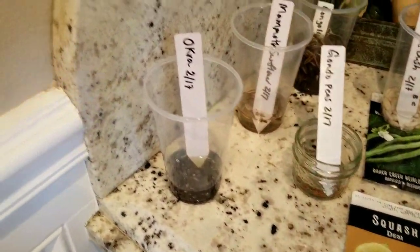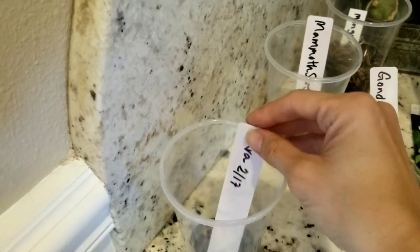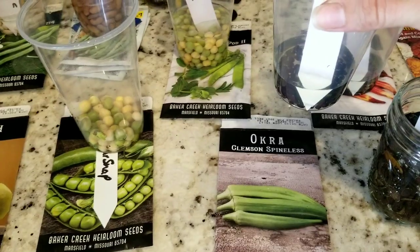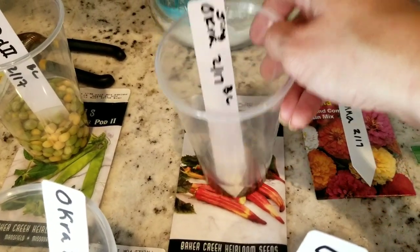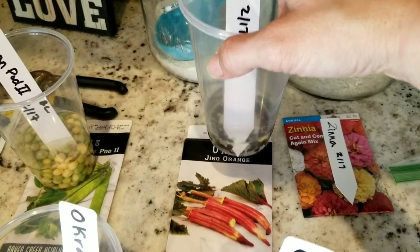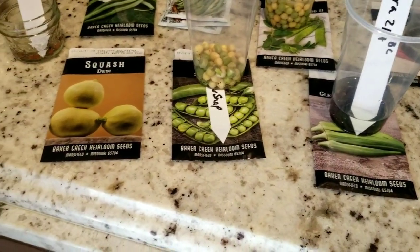I was just super excited last night and thought I'd go ahead and start soaking them to get in gear this year. Here are okra seeds I've saved from okra plants over the years. I also have some Clemson Spineless okra along with a cool variety I've never tried — Jing Orange okra. Most of these are Baker Creek seeds, which I just started using last fall and did really well with, so I went ahead and ordered some new ones.